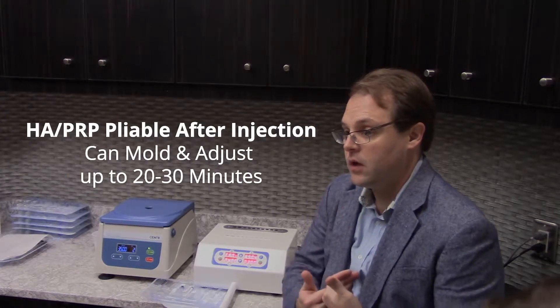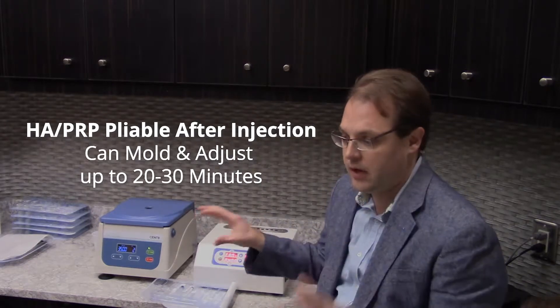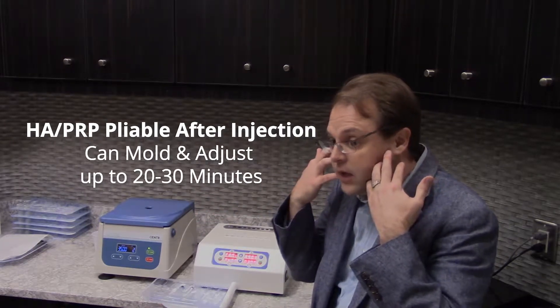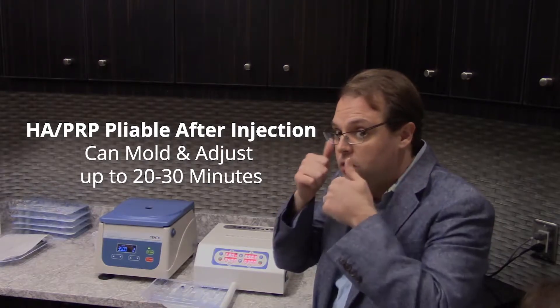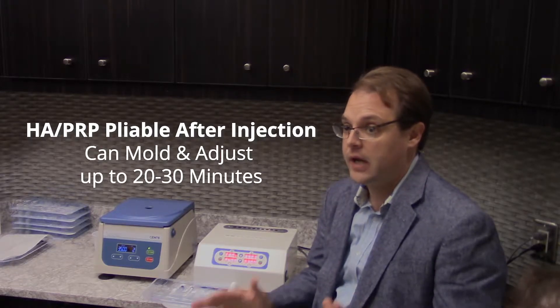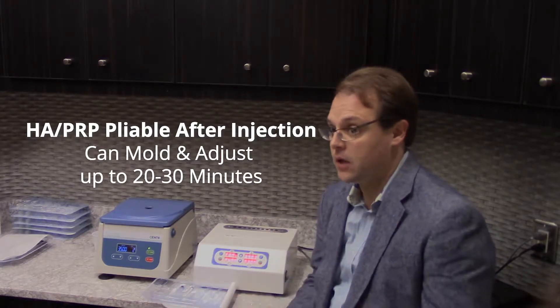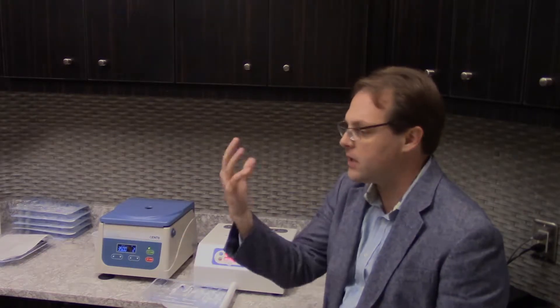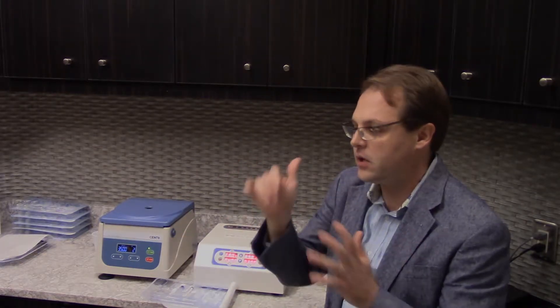Ours are also pliable. After you do the injection, it will thicken in the patient within about 20 to 30 minutes as it's exposed to red blood cells and regular vascular activity. But in that period of time you can massage it and move it with a gloved hand really easily, so you can actually do some post-injection sculpting. Let the patient look in the mirror, tell you exactly what they think, and you can make modifications without having to inject any more product.